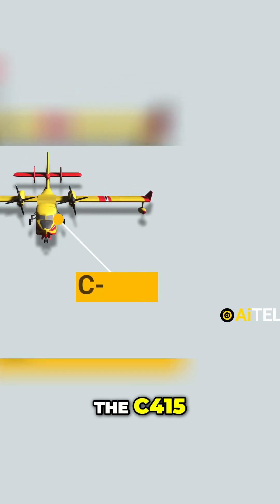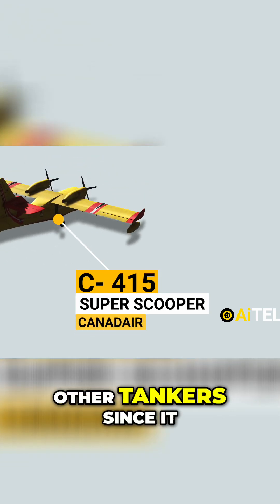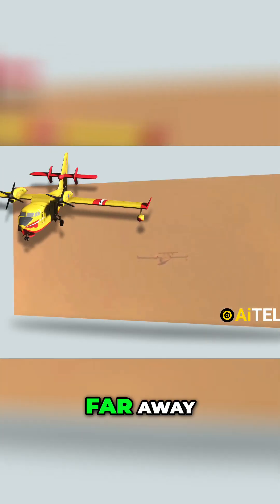This is the actual footage of the firefighting plane, the CL-415, also called Super Scooper. It has a big advantage compared to other tankers since it does not have to land on airports stationed far away.